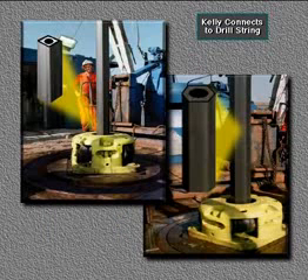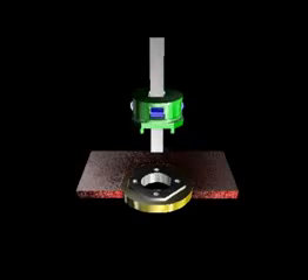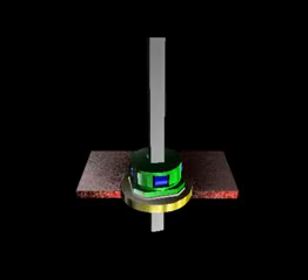Whether four or six sided, crew members attach or make up the kelly to the top joint of pipe in the drill string. The kelly — four sided or square in this example — moves through a square opening in the kelly drive bushing. The kelly drive bushing mates with the master bushing, which the rotary table turns. This rotates the entire drill string and attached bit.